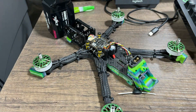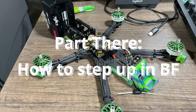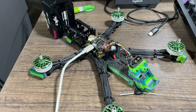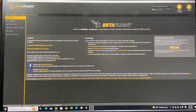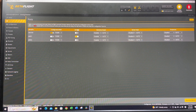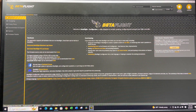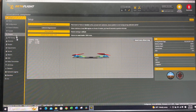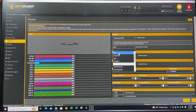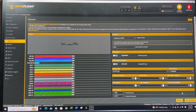Before we can bind, we need to connect the quad to Betaflight and enable the receiver. Once the USB is plugged in, open Betaflight and hit connect. Go to the Ports tab — since we're using UART1, make sure Serial RX on UART1 is enabled, then hit Save and Reboot. Reconnect, go to the Receiver tab, choose receiver via UART, and select Crossfire — yes, Crossfire for ELRS. Save and reboot.